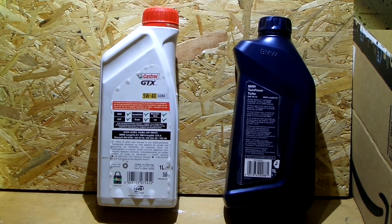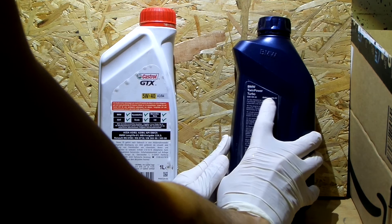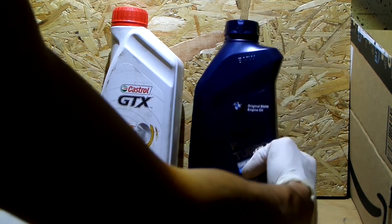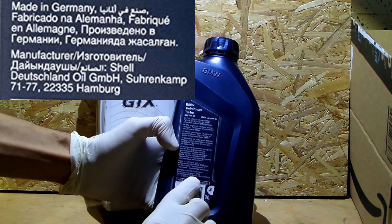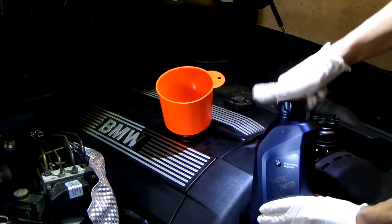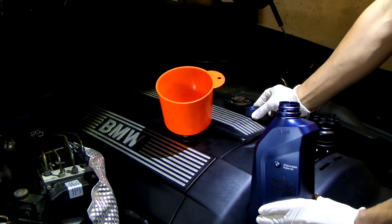Oil for this engine should have a specification of BMW Longlife 01 or Longlife 04. This GTX oil is semi-synthetic and not much cheaper than the BMW oil, so this is the one I will use. Despite BMW recommending a straw, this one is actually made by Shell. After you've double checked that the drain plug is back in its place, it's time for the most satisfying part of this job — filling the engine with some fresh oil.